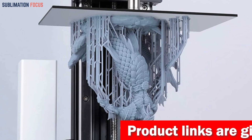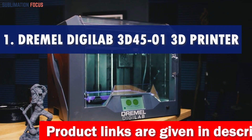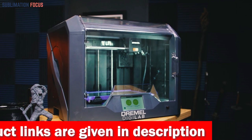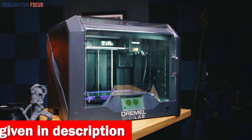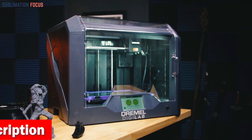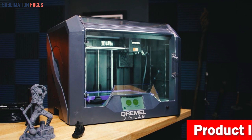Without further ado, let's dive into our list. Number one is the Dremel DG Lab 3D printer. Are you looking for the ultimate 3D printing experience on your Mac? This incredible machine is your gateway to a world of creativity and innovation. With its advanced features and user-friendly design, it's no wonder this printer takes the top spot for Mac users.